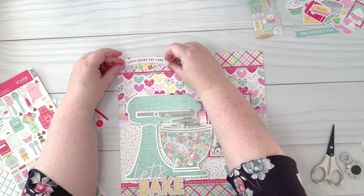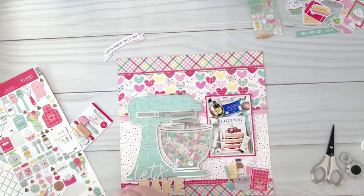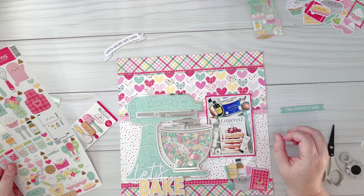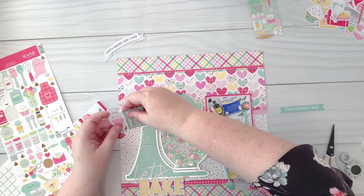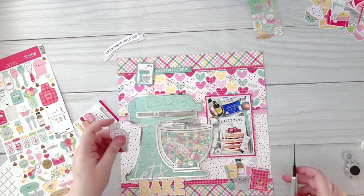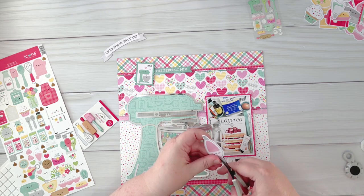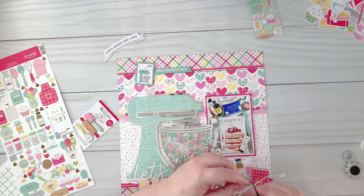I did really struggle with this cluster up here — I moved things around and swapped and changed things out quite a bit until I decided on the final cluster. I felt the white border around this piece of ephemera was just a little bit too thick, so I'm using my scissors here to trim around the edge and take that thick border off.